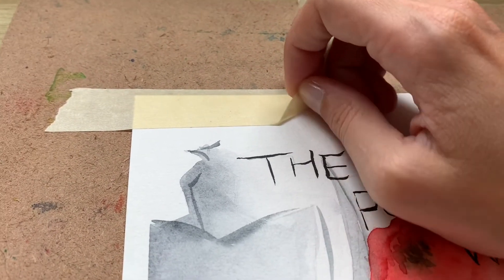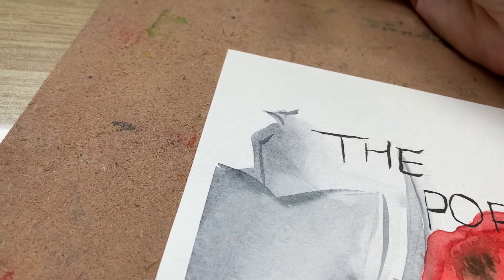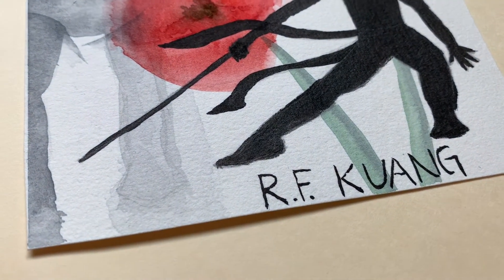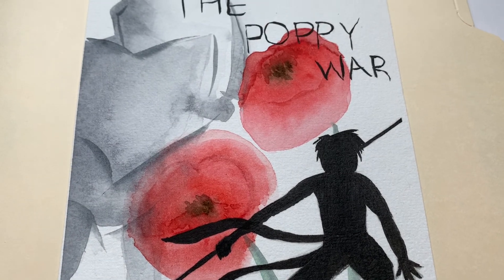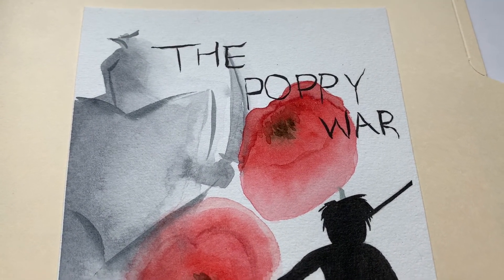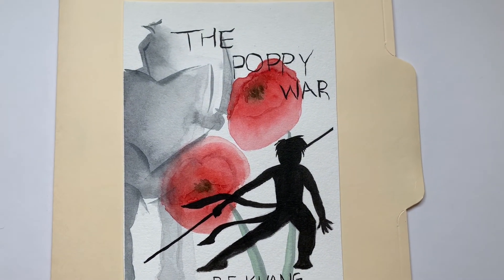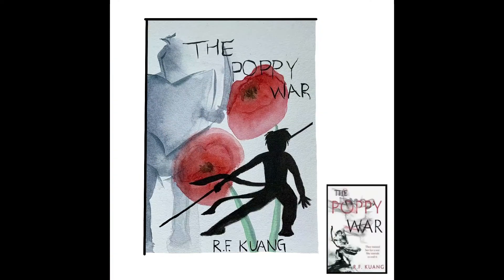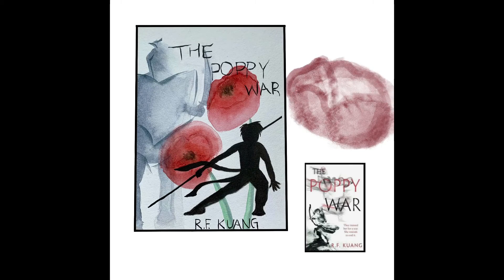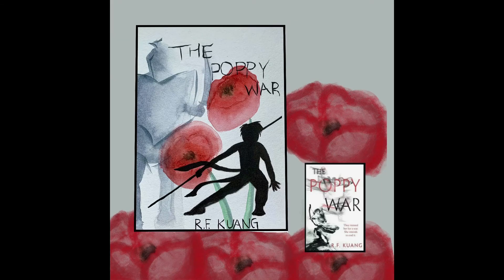Once I finished the illustration in physical form, I actually went to my iPad in Procreate and prepared it for the Reading Rush's Instagram book cover challenge. You'll see me doing that here in a moment — it's a really short clip, but essentially I just drew some more poppy flowers in Procreate and situated the image alongside the original cover art so that my Instagram viewers could see both and see it in a more put-together form. So I did that, posted it to my Instagram, and that was that.